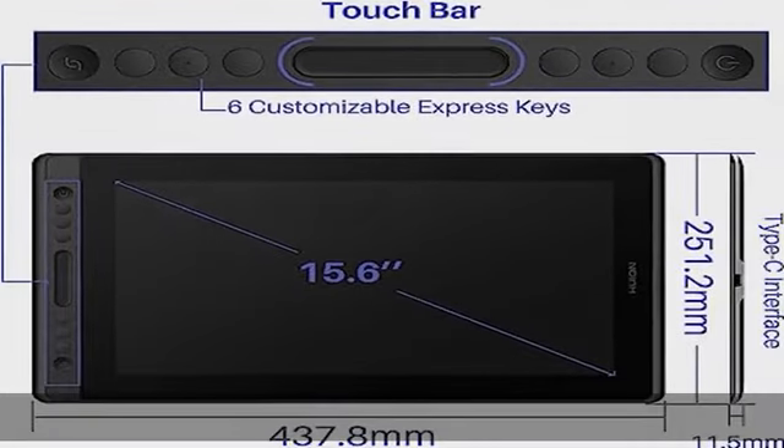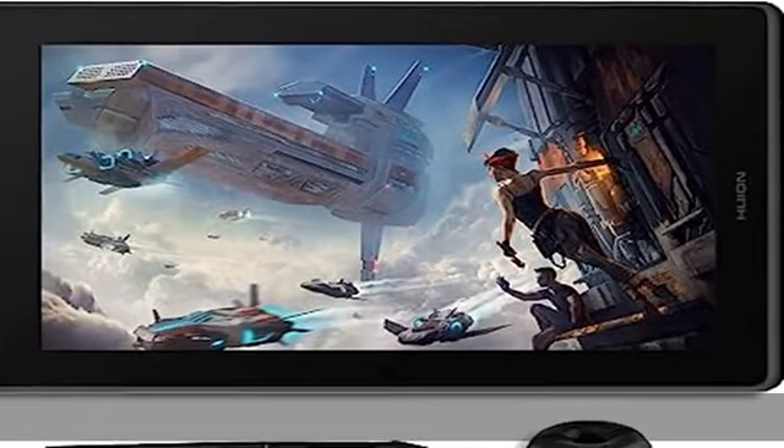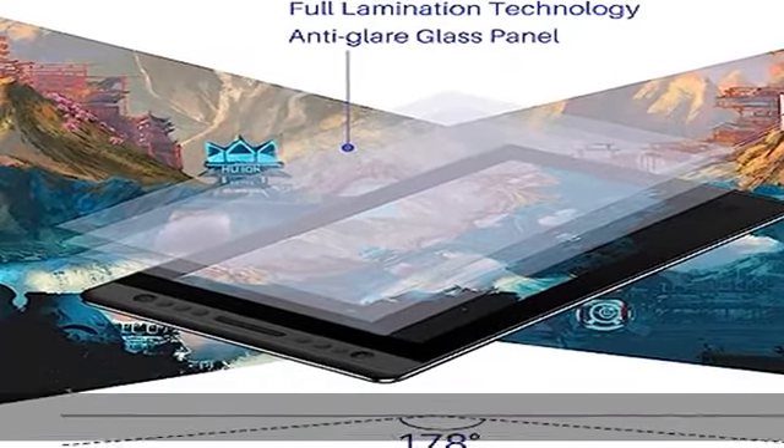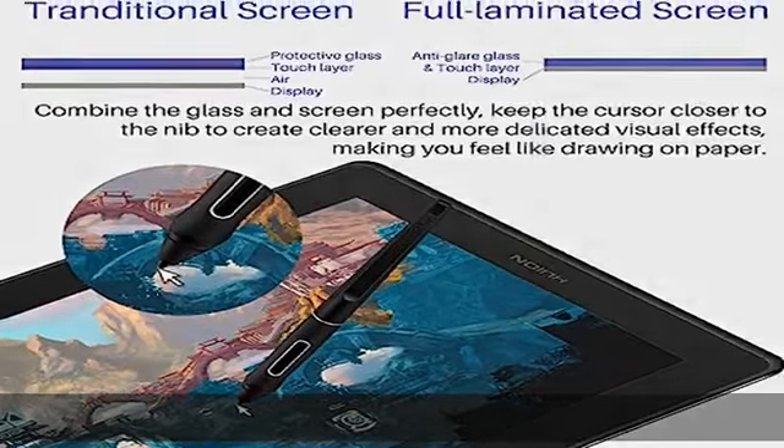To satisfy your needs on creative space, Canvas Pro 16 Drawing Tablet Monitor comes with 6 express keys to be customized and 1 touch bar to be programmed for canvas zooming, brush adjusting, and page scrolling. Suitable for online education and remote work.